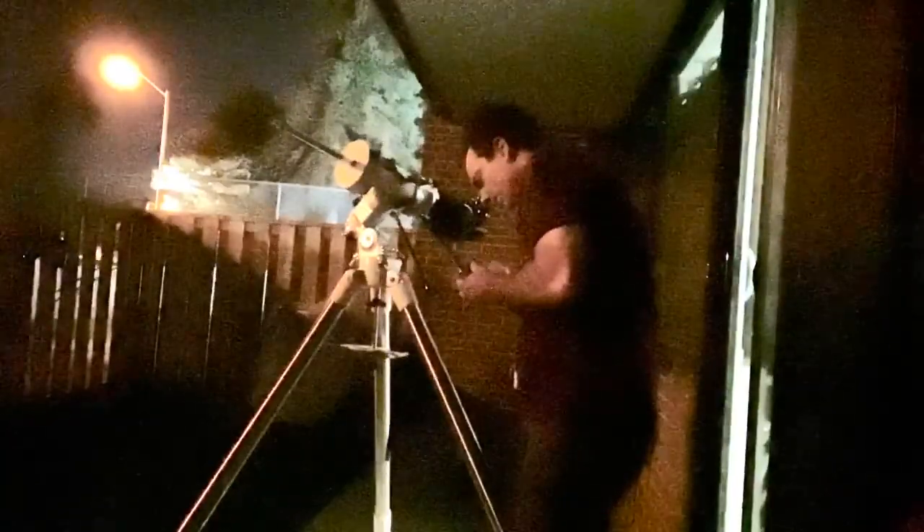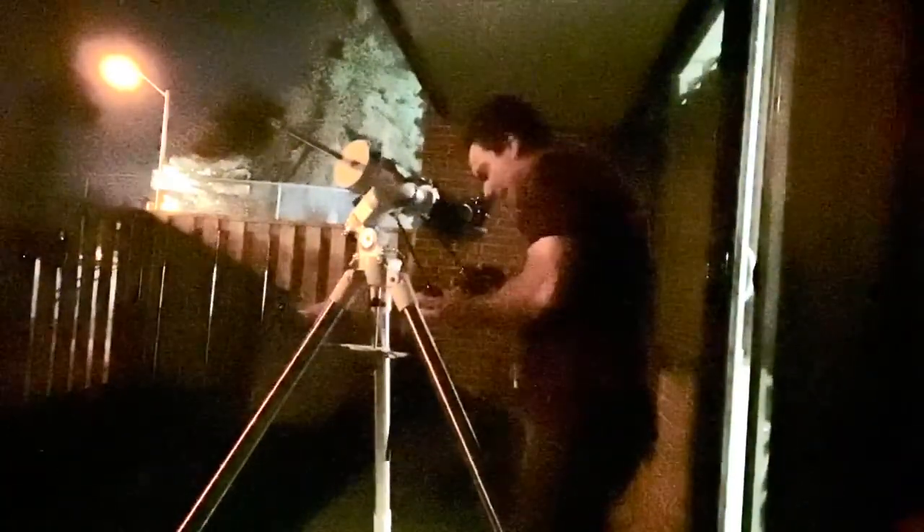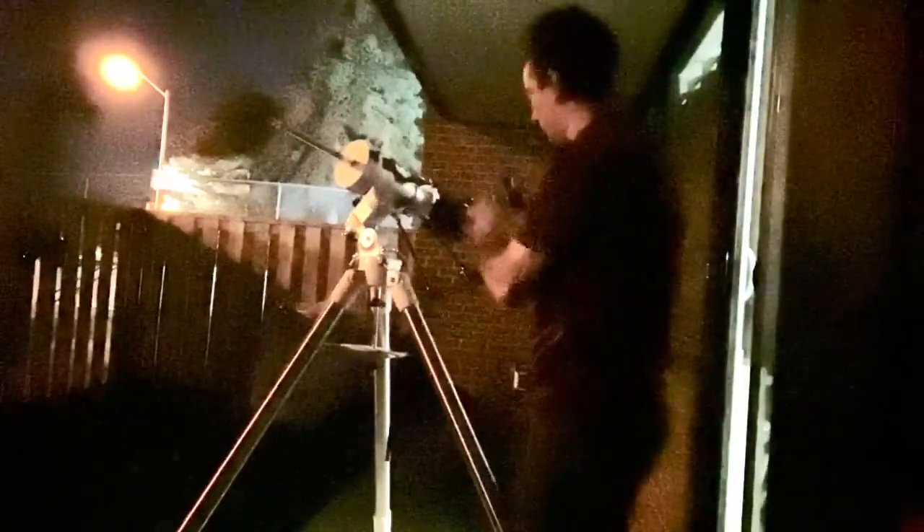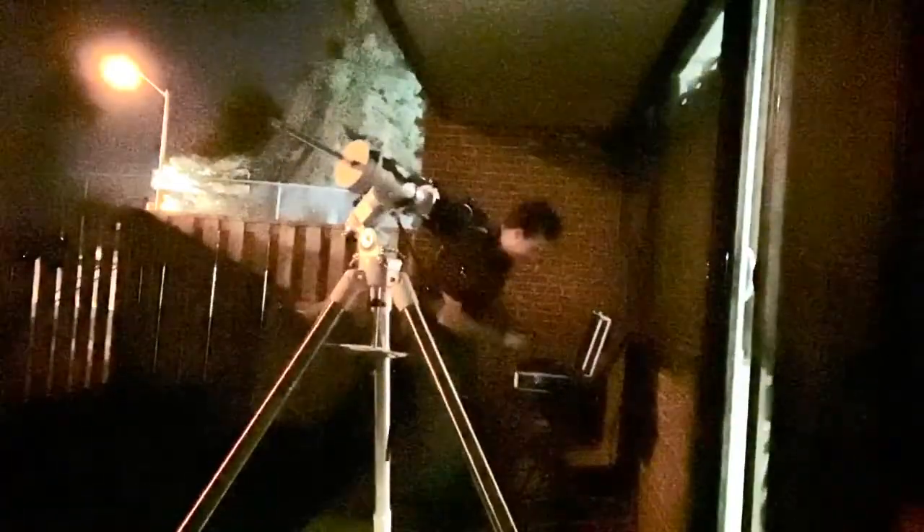In an 18mm eyepiece, you can see center. It's a little small. I'm using my Radian eyepieces because the eyepiece that came with this is a Kellner, which is a piece of junk. So I'm going to use some decent quality eyepieces.